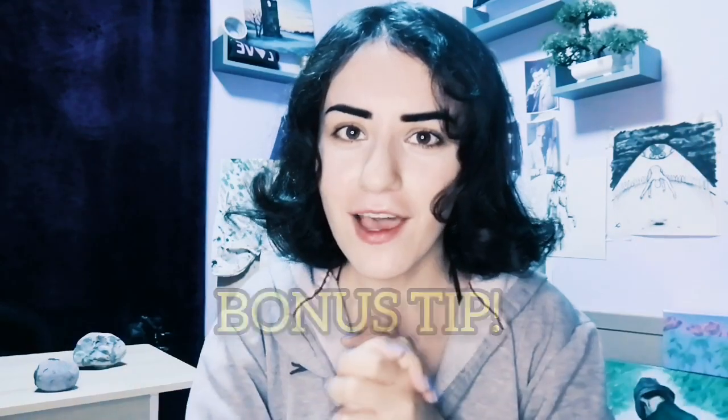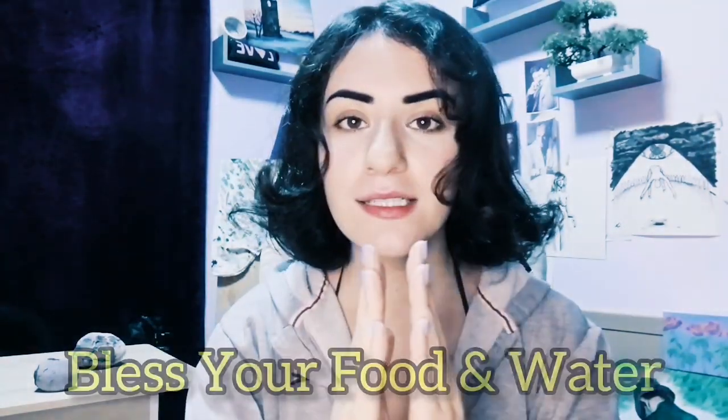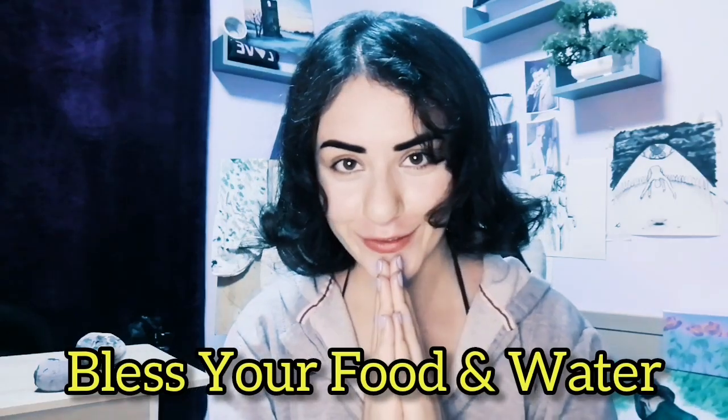We have a bonus tip for those that are still watching. Here is your extra tip: bless your food and water. Talk to your water. Talk to your food. Let it know that you are welcoming it, and that you will be taking its valuable beneficial nutrition to bless your soul, to heal your soul, to heal your energy and body.